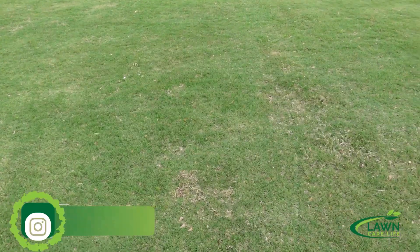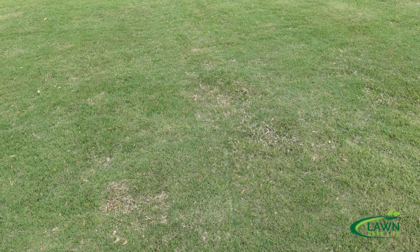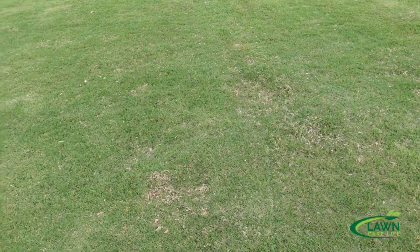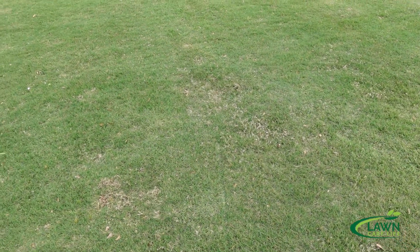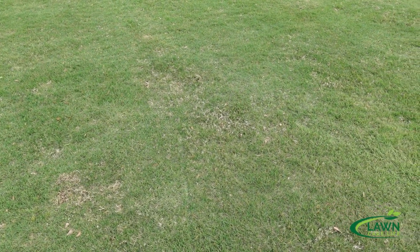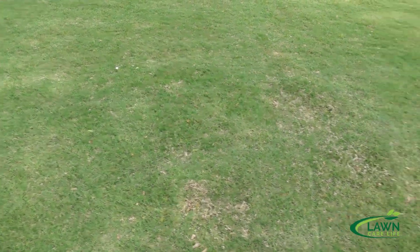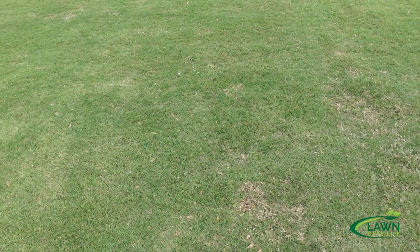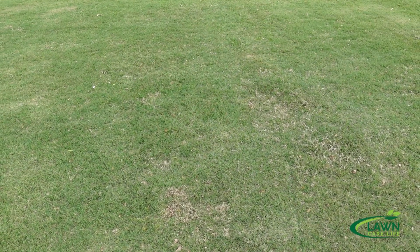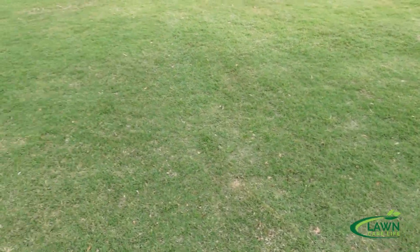This is Bermuda grass. I'm standing in my front yard which we totally redid about a year and a half ago. I want to talk about the process of what to do to a yard that is a complete mess when you want to start all over from scratch. I did this without seed. For some with warm season grasses, seeding is an option, but this is April and as we get into summer and I get fertilizer on here, it's going to get a deeper, darker color — fairly decent looking Bermuda, especially when you see what it looked like before.